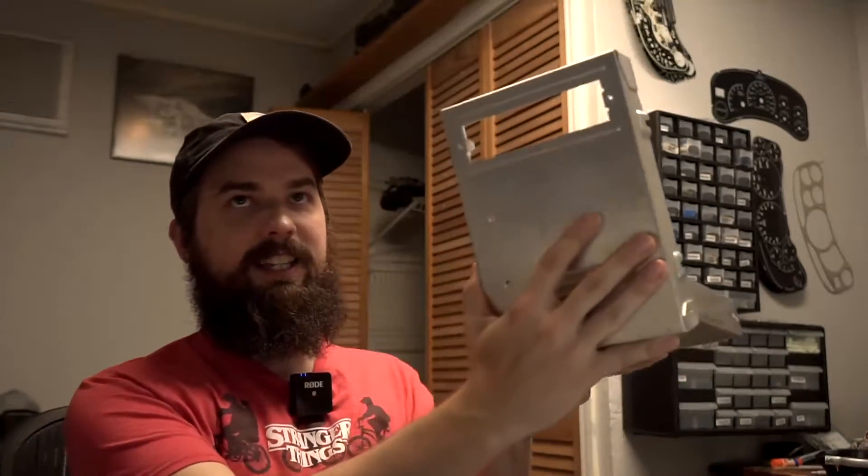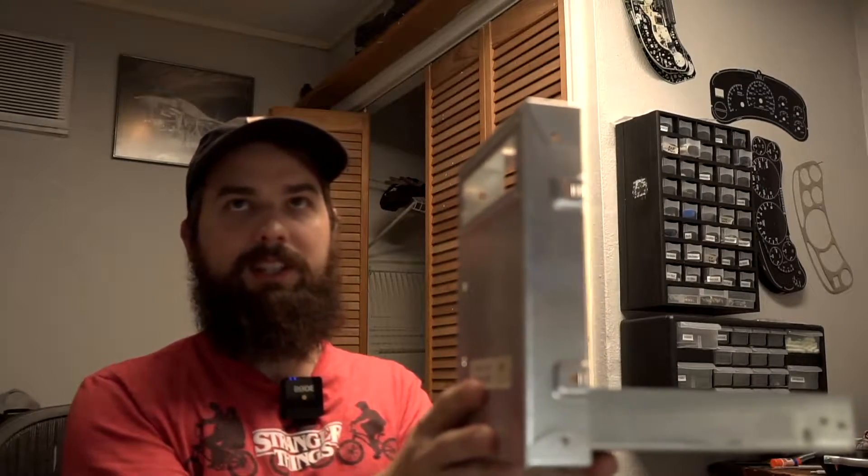He took a couple of them apart and had this one apart and was running around with it like this and said, 'I want to build a robot.' So I'm going to build a robot with him.